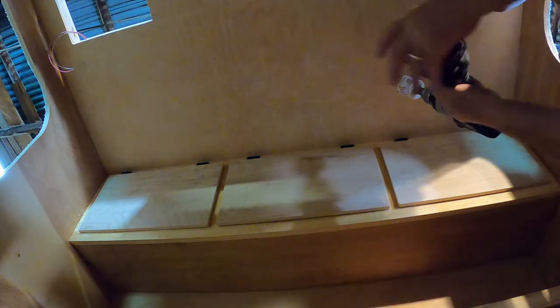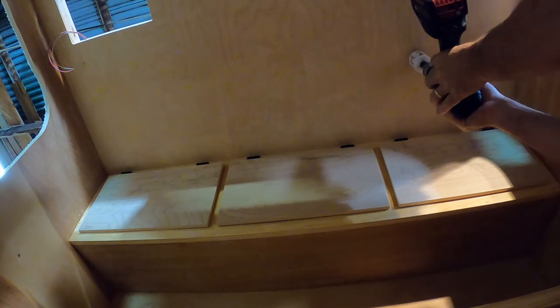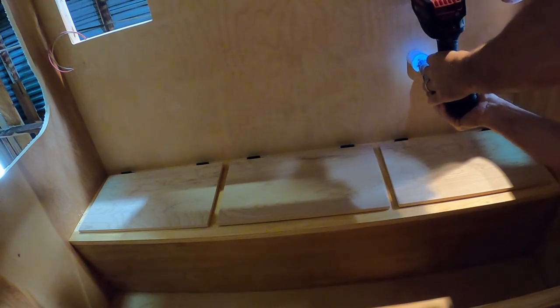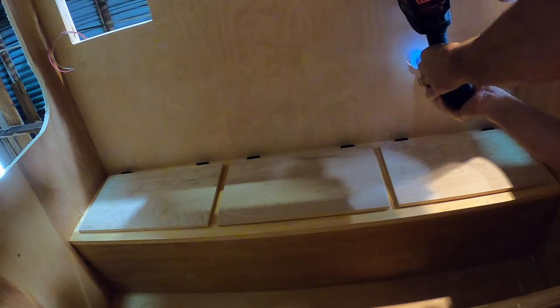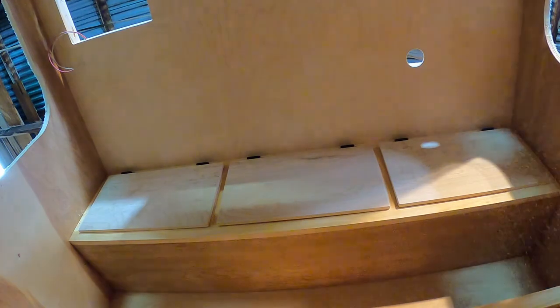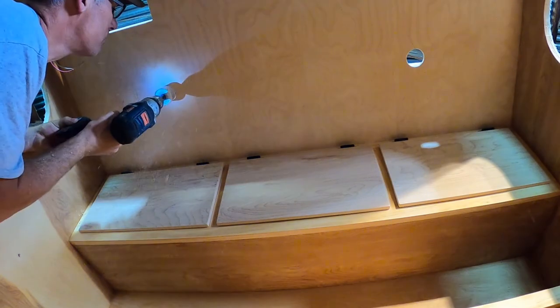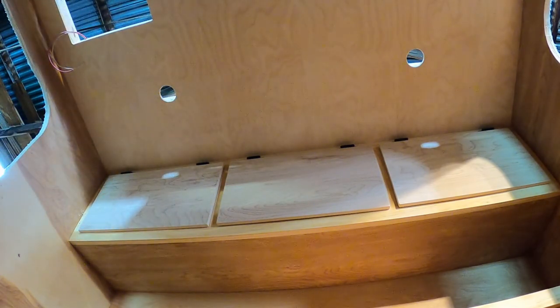You just drill to get your hole. The layout is from up top, and now to get a clean hole I'll go back up through — like that. Let's do the other side. Ta-da! There's the light layout.